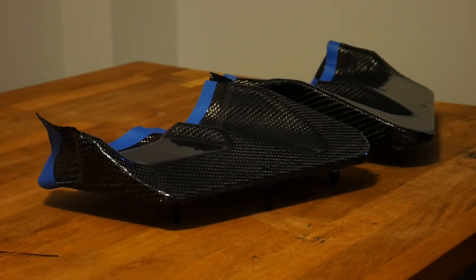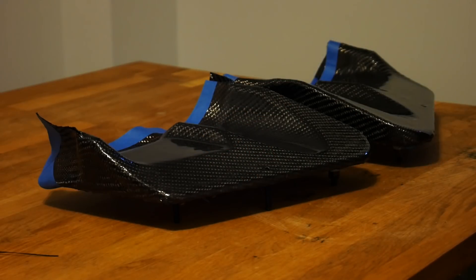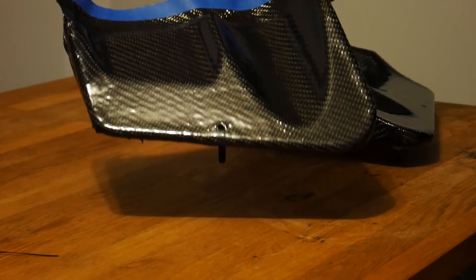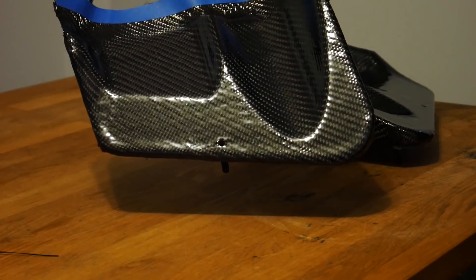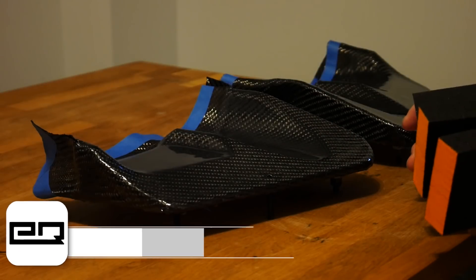After waiting a full 24 hours for my resin to cure, we can now move on to sanding. Make sure your resin has completely cured — if you sand before it cures you're gonna gum up your resin and have to start all over. If you tilt your part and look at it under certain lighting conditions, you'll notice the surface looks wavy, and this is completely normal — it's exactly why we are going to be sanding.